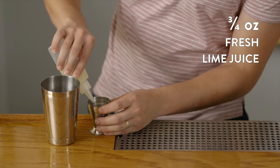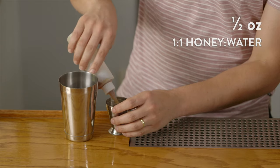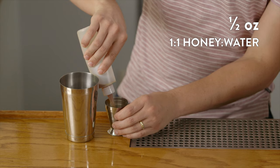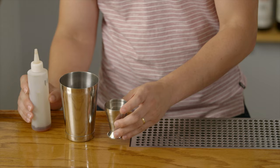We'll do three quarters of an ounce of fresh squeezed lime juice. It's always important to use fresh squeezed citruses whenever possible. If you've got access to a juicer at home, a lot of great grocery stores are now carrying fresh squeezed juice, and it makes a huge difference in your cocktails. Once we've got the acid in, we need to sweeten this up a little bit. We're going to use a half ounce measure of honey, though you might prefer a quarter ounce — it depends on your palate. Agave nectar works really well here as well.